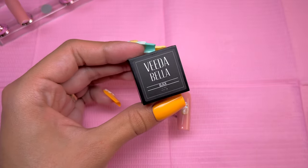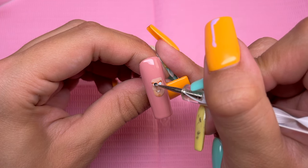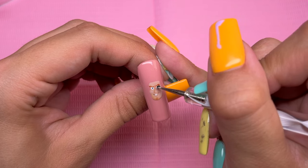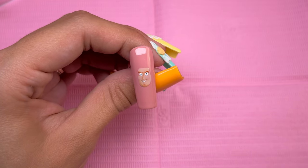Now I'm taking the black gel paint from Vitabella to draw on the pupils. This step is extremely important — you have to focus on this a lot to make sure that the pupils are lined up perfectly, or your character is going to look cross-eyed.